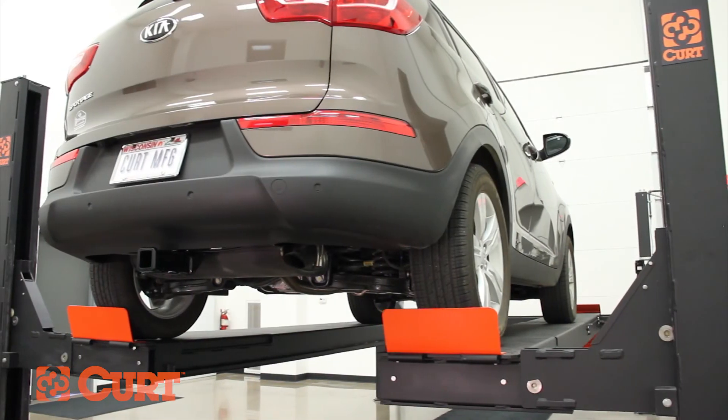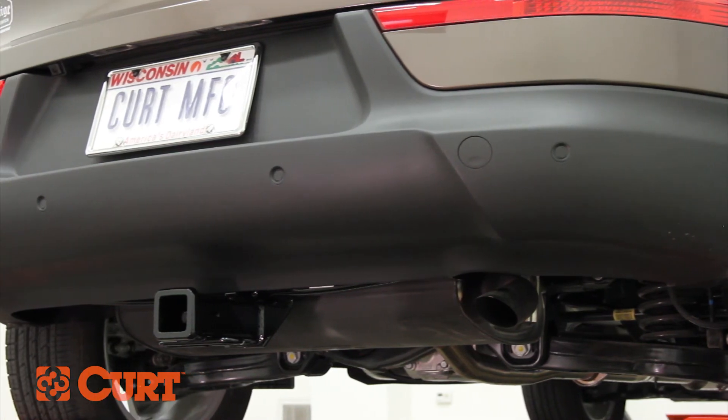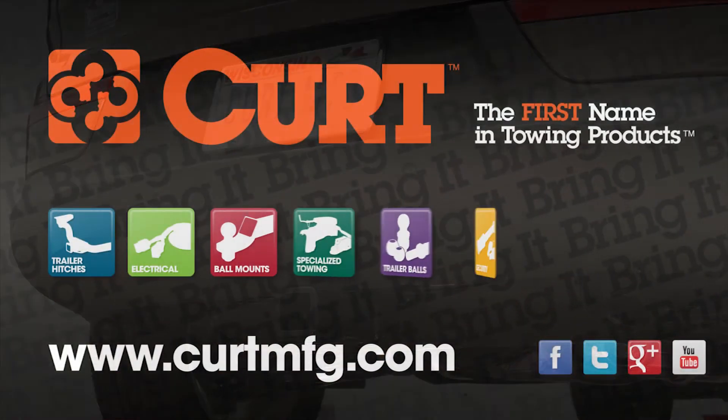This completes the installation of the Curt 13120 Class 3 trailer hitch on the 2012 Kia Sportage. Still need a ball mount or wiring harness? Find all that and more at CurtMFG.com.